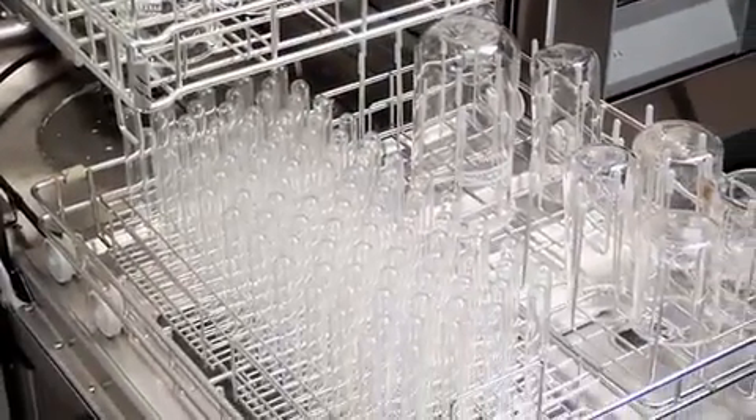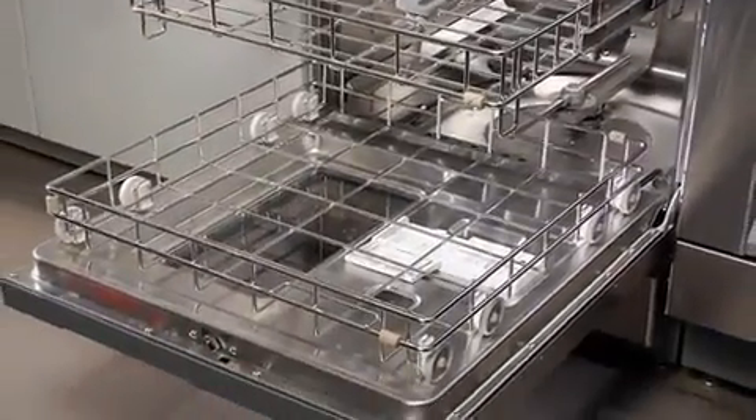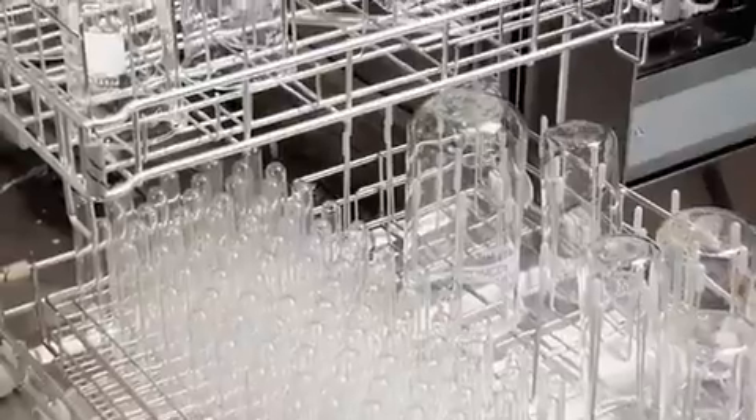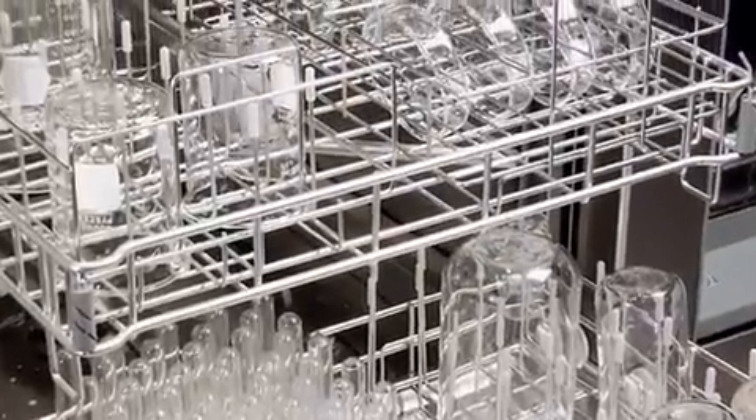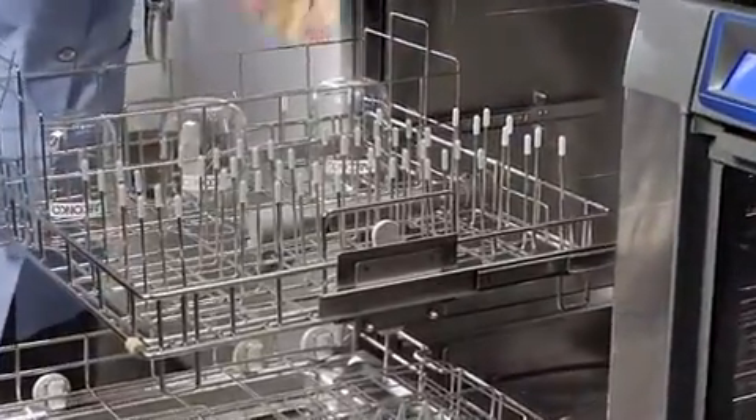The Steam Scrubber laboratory glassware washer cleans beakers and other general-purpose labware. Stainless steel top and bottom racks are included. Inserts for beakers and flasks, DNA sequencing plates, BOD bottles, Petri dishes, and culture tubes may be combined inside the Steam Scrubber.